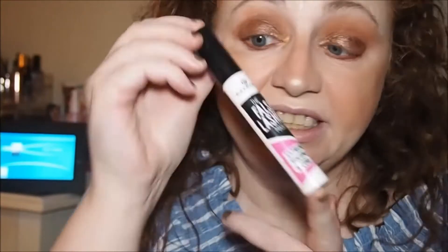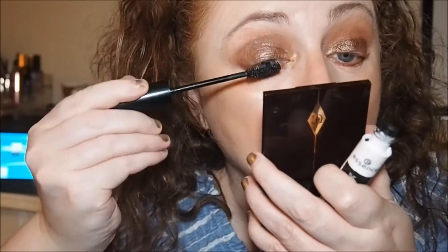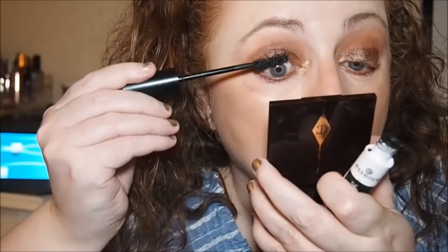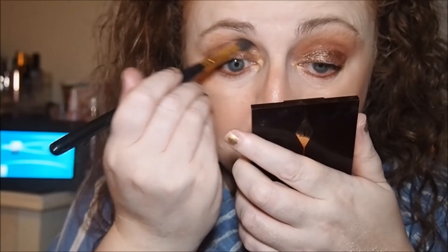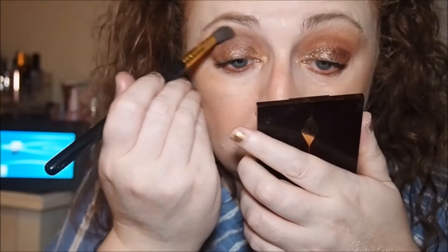I'm going in with the Essence False Lashes mascara in Extreme Volume and Curl — this is new to my collection because the other ones weren't working so well for me. Just running the brush through the color switch and blending the left eye.